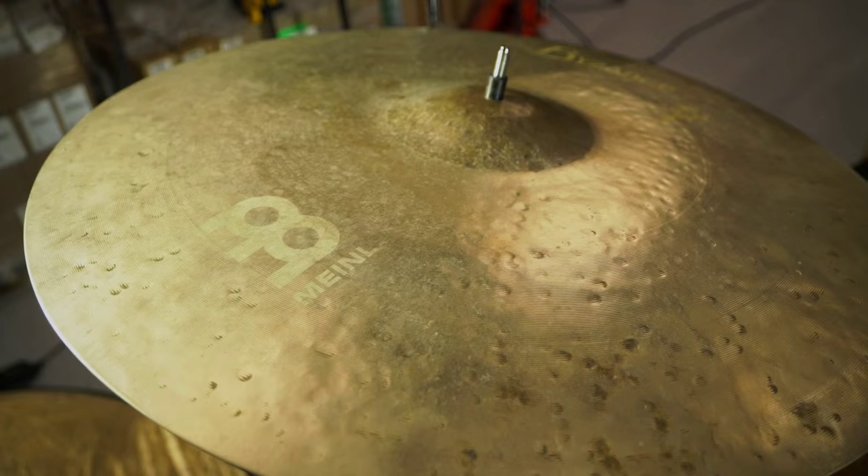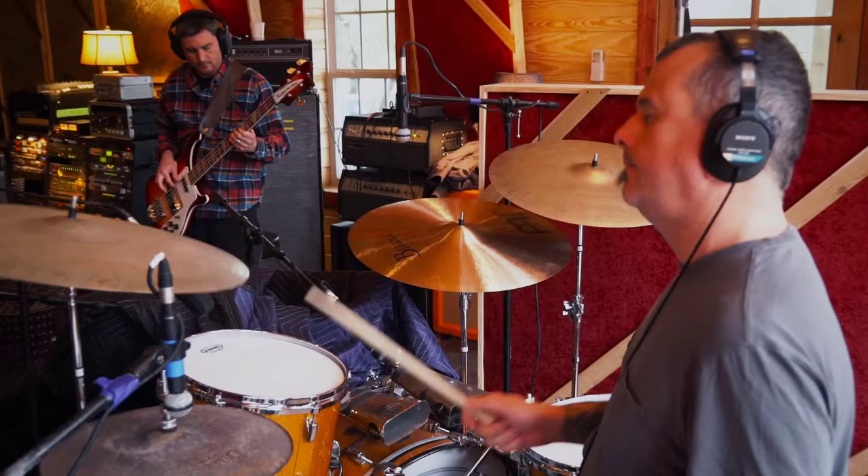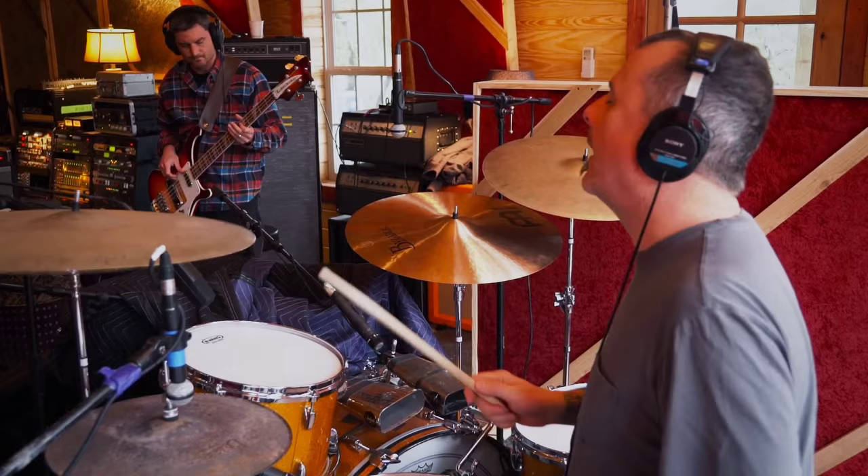For a ride cymbal, I'm playing a 22-inch sand ride, and this has been a fun cymbal for me to play. It's got a really great bell on it. The overall sound is quite washy, and so it really lends itself to some songs.